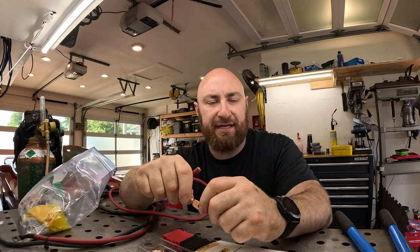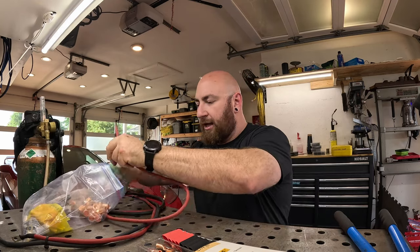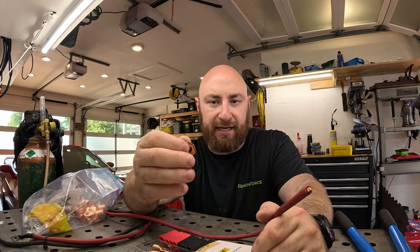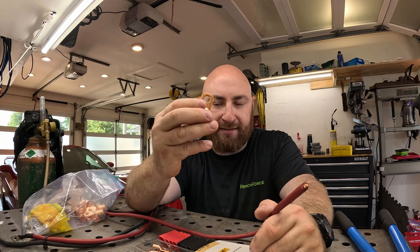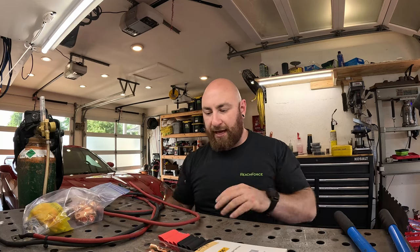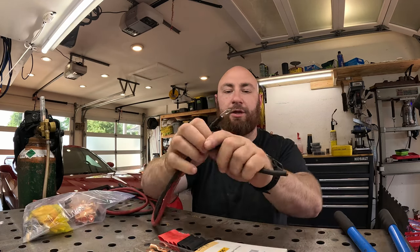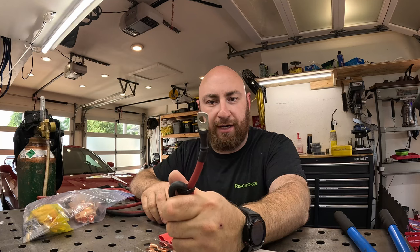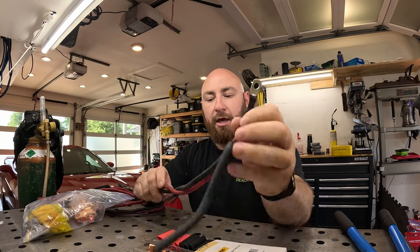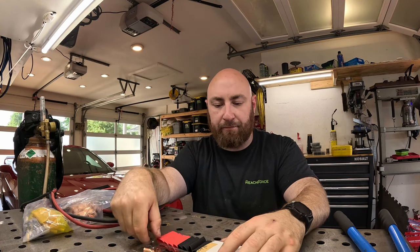Now that we've got our crimps and our wire laid out, we need to crimp the end of the wire. This is going to be kind of what we're looking at for our finished product — it looks really nice, it's got a little bit of heat shrink on it and our connection tab. So how do we attach one of these to our wire?